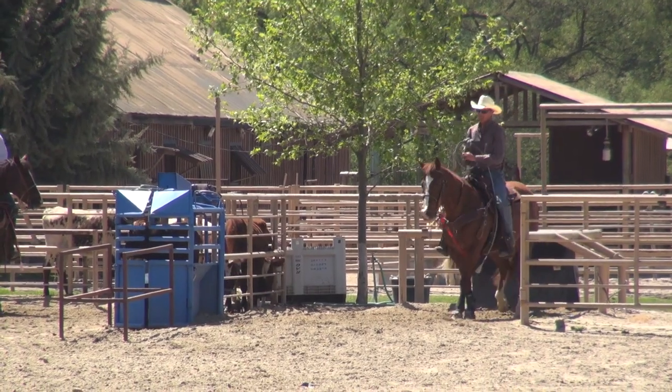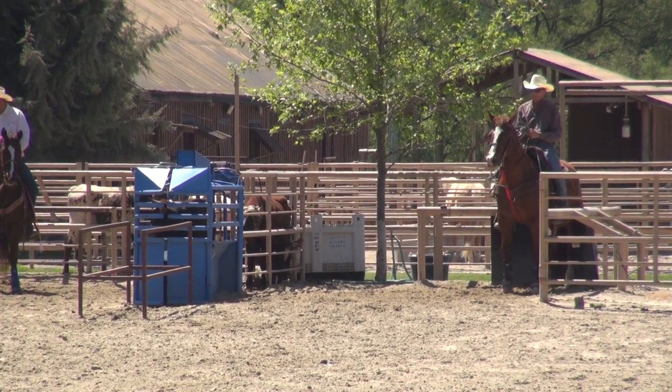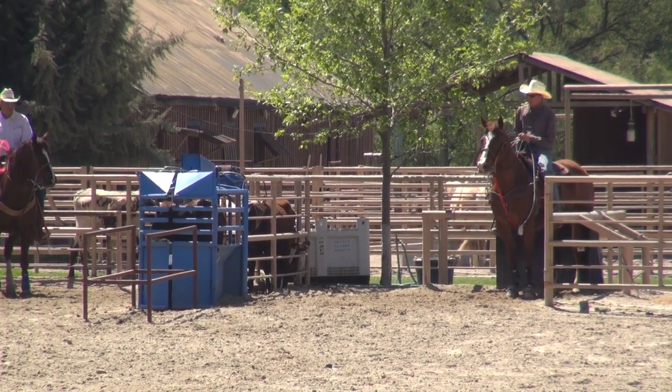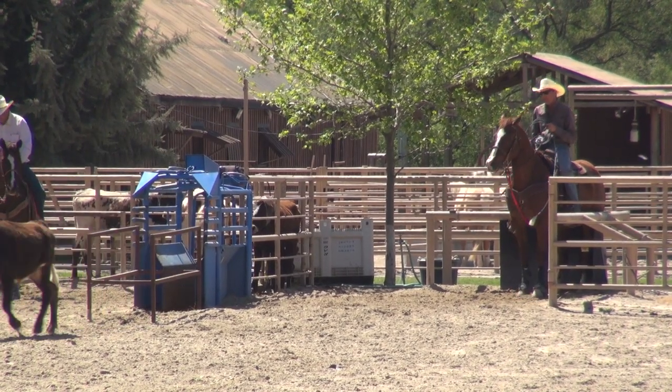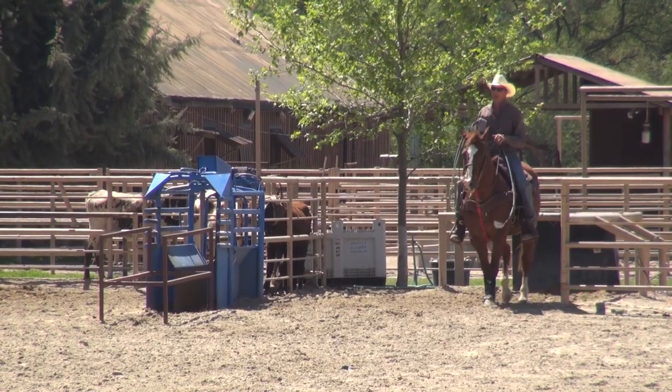We're going to score this steer. I compete on this horse at a lot of big jackpots and a few rodeos a year, so scoring is the most important thing. I really want my horses to score good — very important. She scored pretty good right there. That's what I'm looking for. It's all won and lost at the barrier.